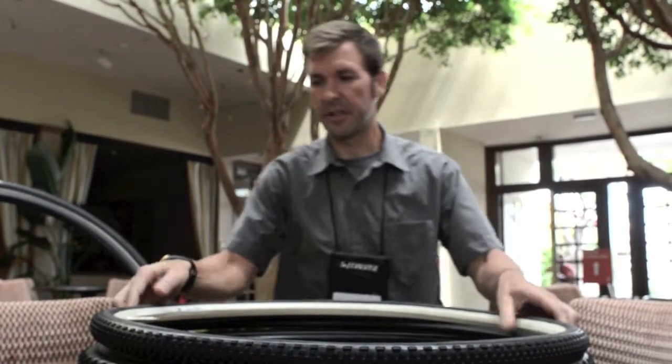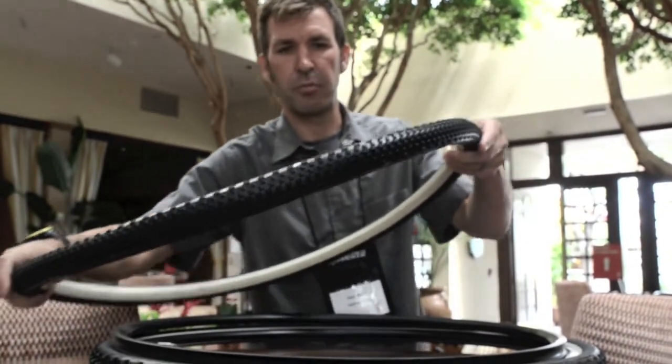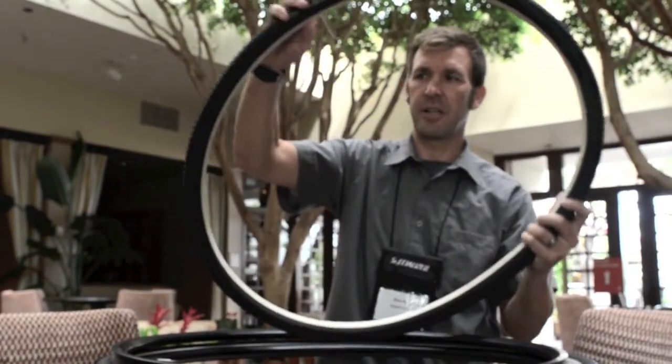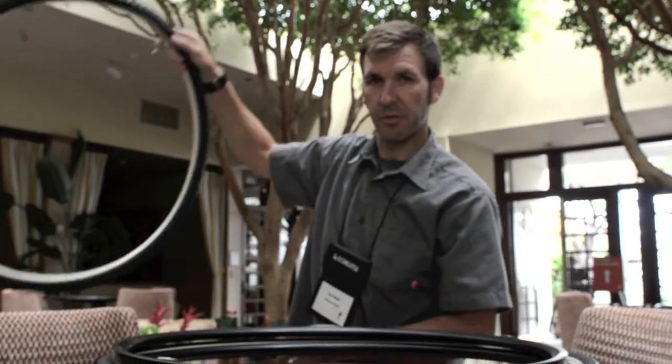Our intermediate is the Tracer. It's sort of a takeoff of our Renegade tread, and you can see just the labels there. We have removable cores, so you can put valve extenders on for deep dish rims or whatever rim you may choose to ride.